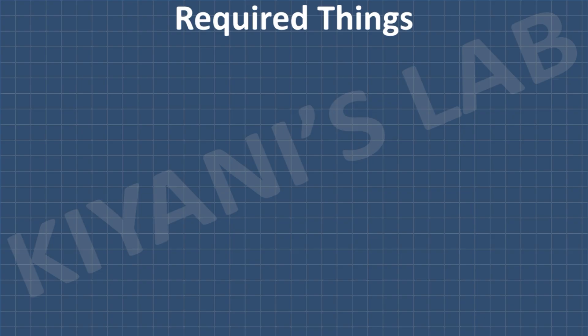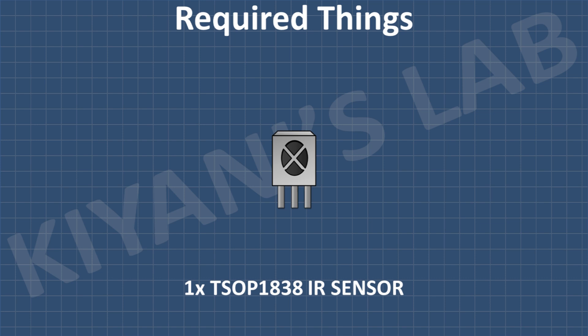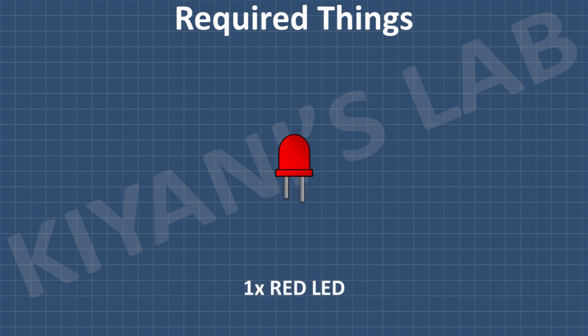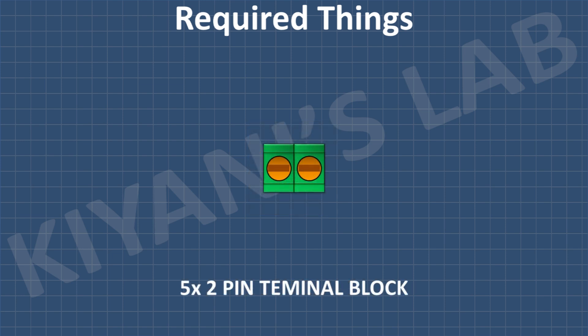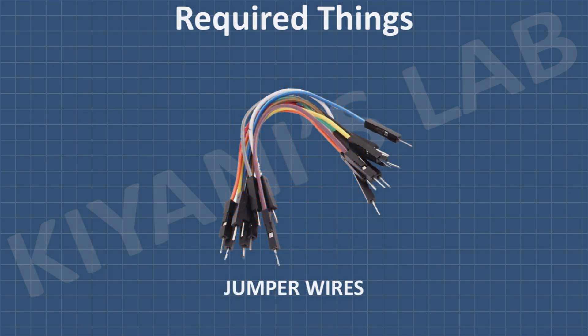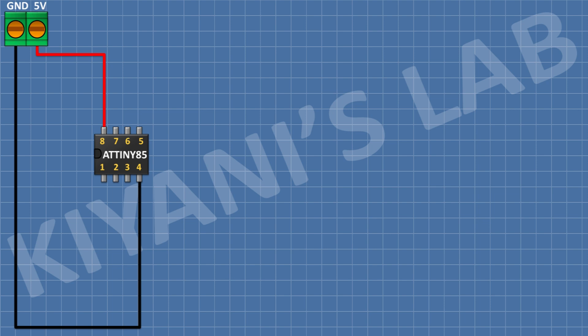Now let's do all the connections. These are all the components we're gonna need for this project. First connect the ATtiny85 microcontroller and connect its pin number 8 to 5V and its pin number 4 to ground. After that connect a 2-pin terminal block and connect its one pin to 5V and its other pin to ground.